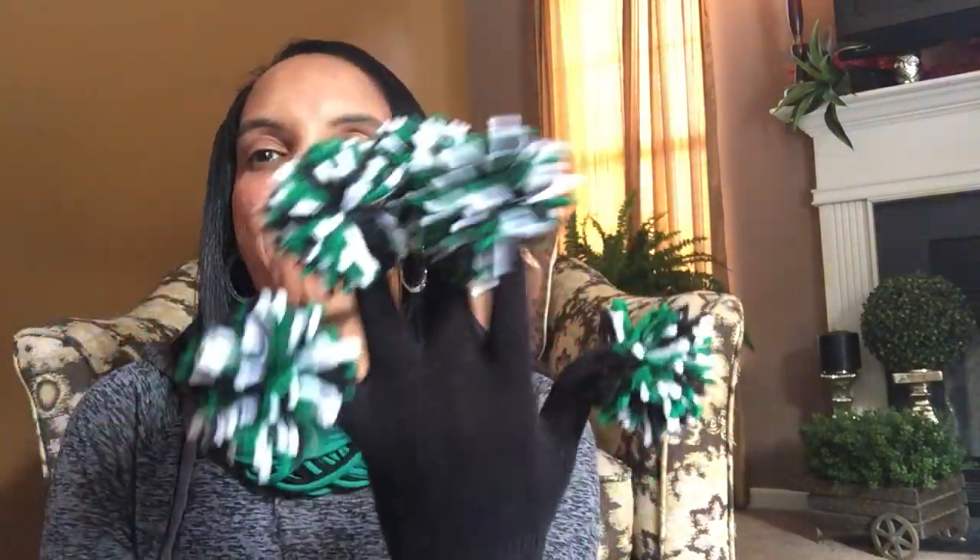Hey guys, it's the Frugal Nista, and I have been to the Dollar Tree getting ready for the Super Bowl. It's Super Bowl weekend, and I want to show you something and thank somebody also. This video is going to be two-fold. I went into the Dollar Tree looking specifically for something to make these adorable spirit fingers with. Aren't these the cutest thing you have ever seen? My girl Carrie from Very Carrie — I'll put her information down below — made these for my little girl and sent these to us over the Christmas holiday.